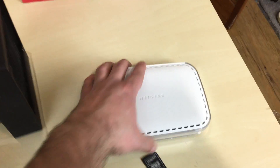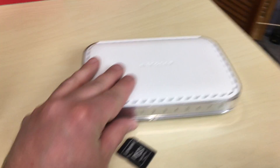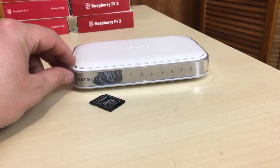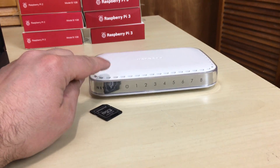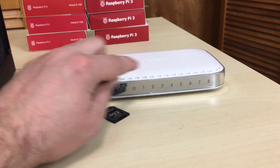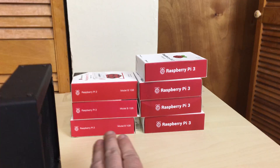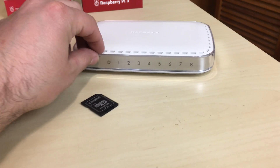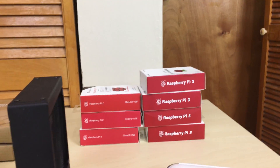We're also going to have this 8-port switch. I've used this for years — I think it's the same switch from my original Raspberry Pi cluster series, so it's definitely served me well. I'm using this one because 7 ports go to the Raspberry Pis and the final port goes to my router. That's why I limited it to 7 Pis instead of 8.